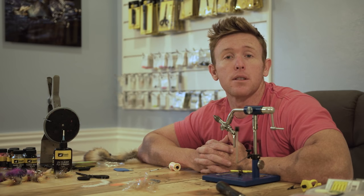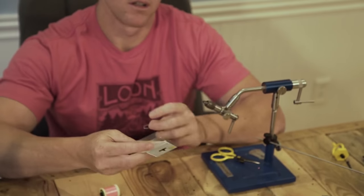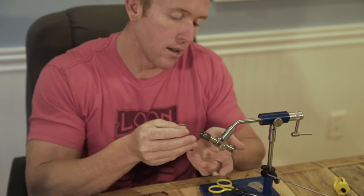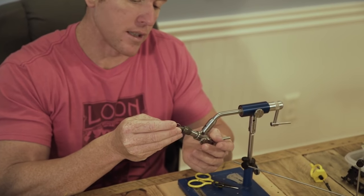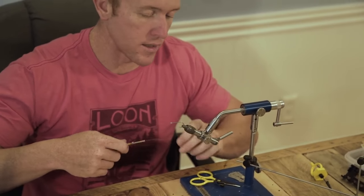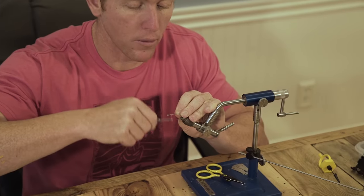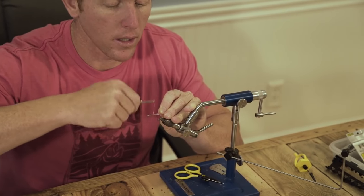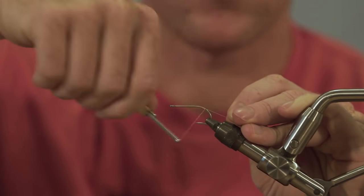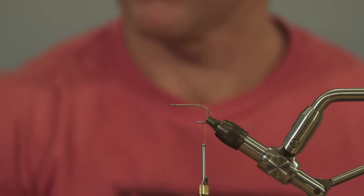Without further ado, let's tie one. We'll start off with our Daiichi 2546 size 2. I also like to tie this fly in the Kamigatsu SE15 — it's a little bit smaller with that hook, but you can tie this fly all the way down to a size 6. It's one of those flies where you can really dress up or dress down. I've got some Danville 210 flat wax in bonefish pink. We're going to lay it down and wrap all the way back to where the barb of the hook is, just past the straight portion of the hook.